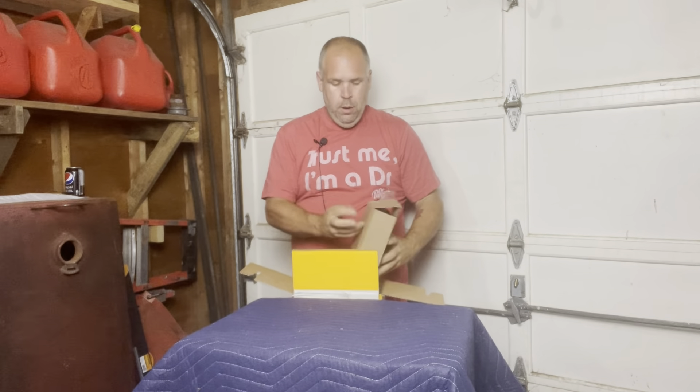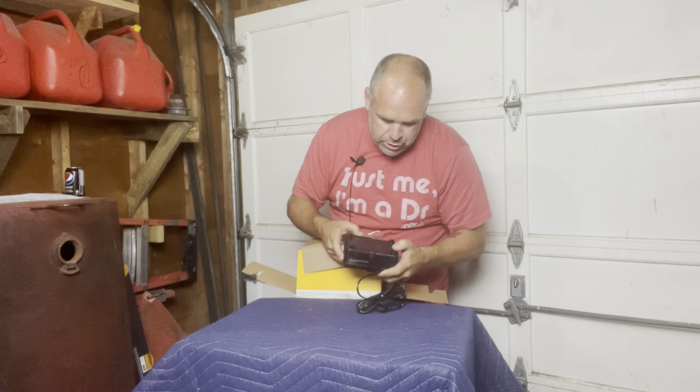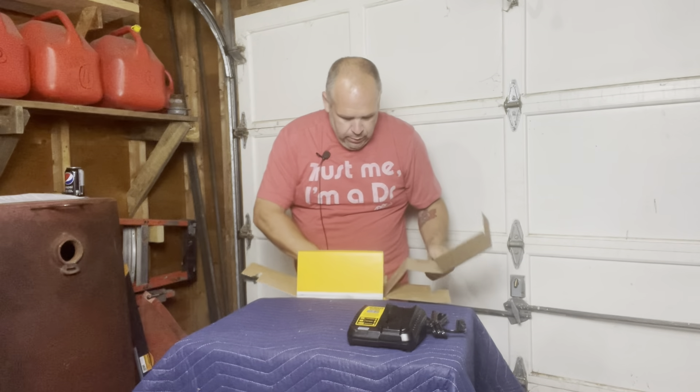Cardboard. Here is the charger — let's see if these old eyes can read that. 1.5-amp lithium-ion fast charger. That's good because a lot of them that I end up getting, I haven't been real pleased with. Although you guys know I use my fast charger, so that's not that big of a deal either way.